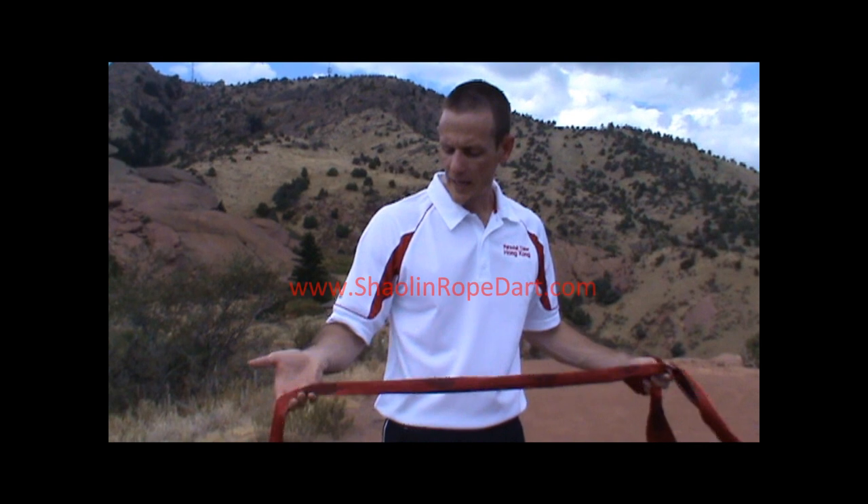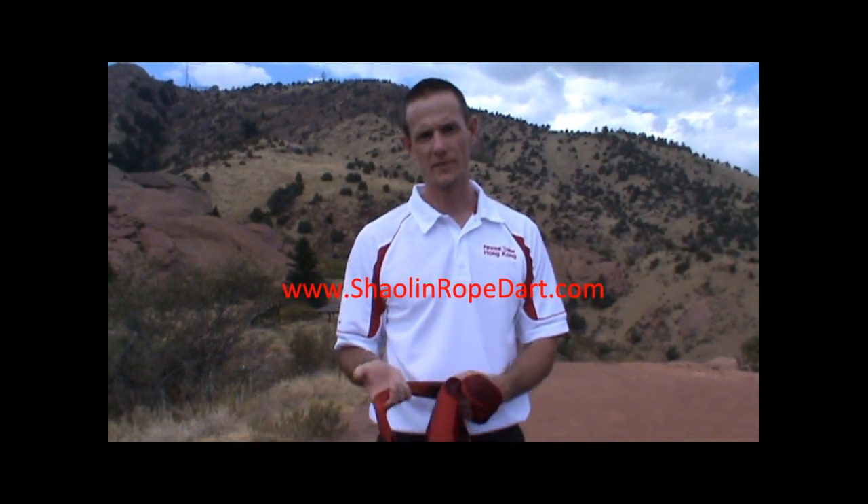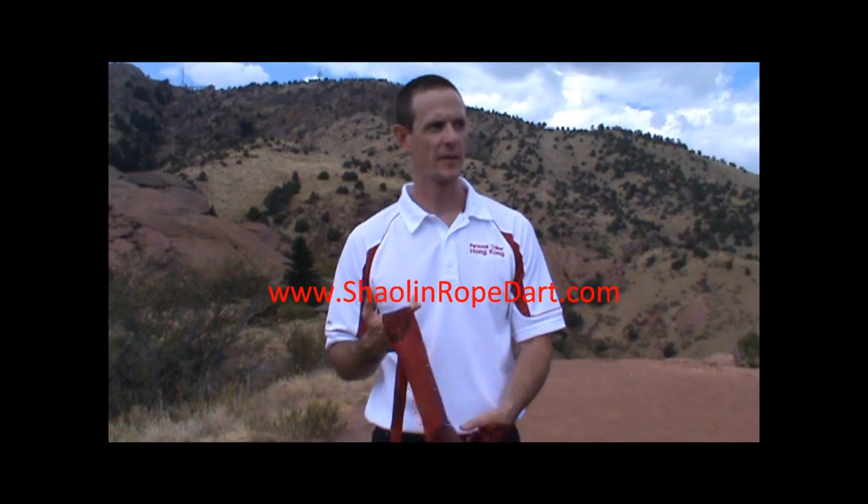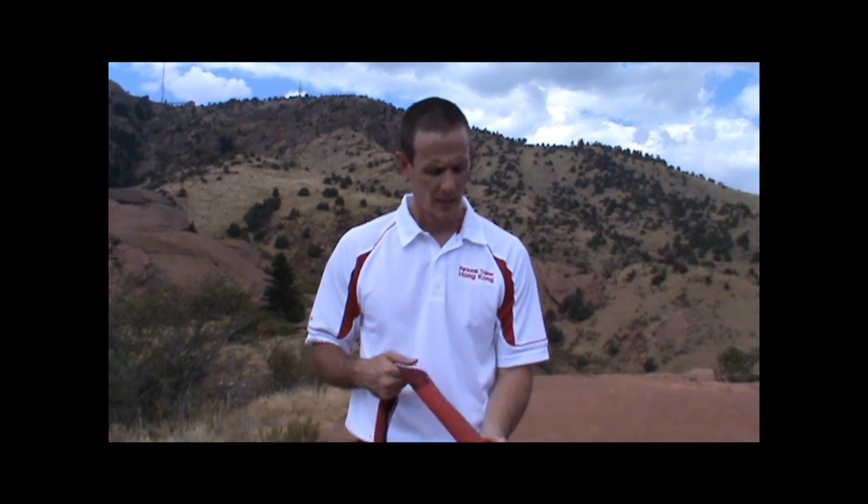Now some fundamentals with the new rope dart here. First of all, this is not exactly a rope dart, as a few people have pointed out, and it's not exactly a meteor hammer. The traditional meteor hammer has two weighted ends, and the rope dart obviously has a steel dart at the end. This is my modification of the classic weapons.